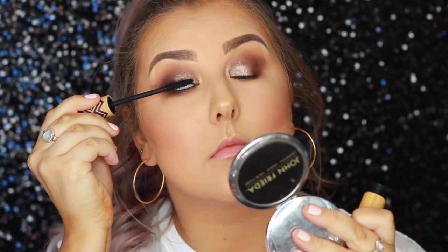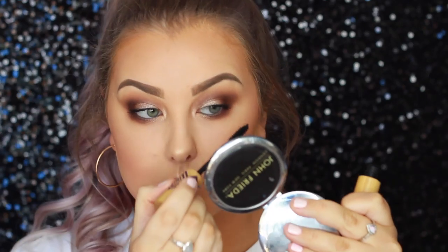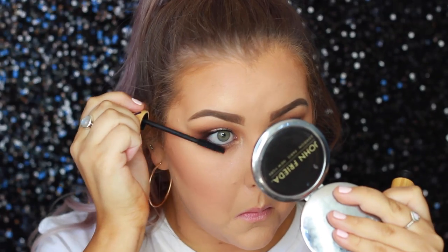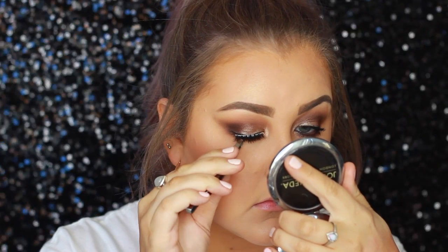Then for mascara, I used the Tarte Gifted Mascara, which is still one of my all-time faves. And for false lashes, I used the Ardell Faux Mink Demi Whispies — or they're just Faux Mink Whispies — and I just plonked those onto my eyes.